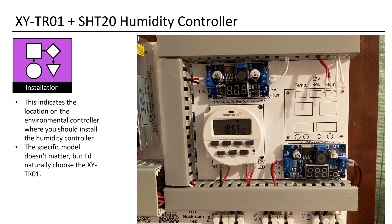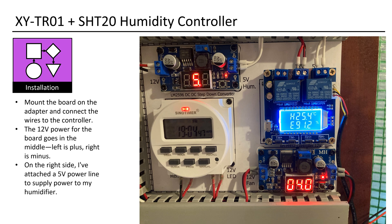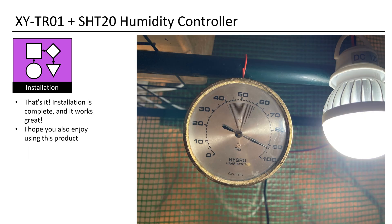The specific model doesn't matter, but I'd naturally choose the XYTR01. Install the adapter using two screws — I use M3×12mm wood screws. Mount the board on the adapter and connect the wires to the controller. The 12V power for the board goes in the middle; left is plus, right is minus. On the right side, I've attached a 5V power line to supply power to my humidifier. Installation is complete, and it works great.